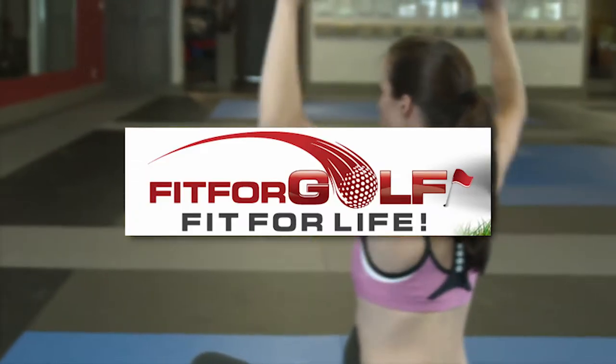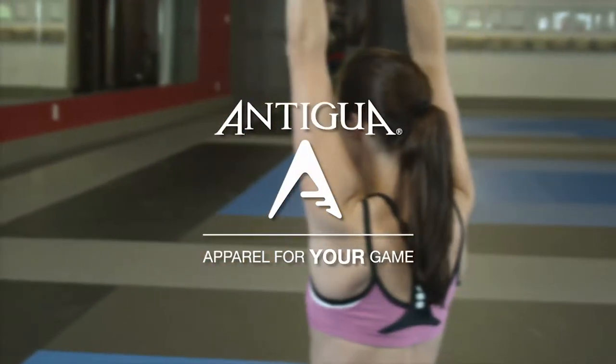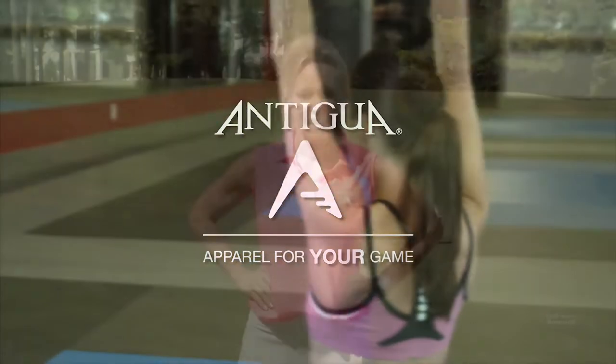Fit for Golf and Fit for Life is brought to you by Antigua, apparel for your game. Hi, I'm Mindy B. from Fit for Golf, Fit for Life, and we're here at the beautiful Porter's Neck Country Club in Wilmington, North Carolina.